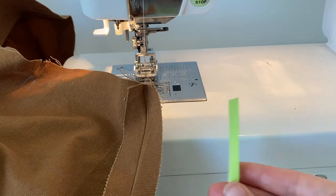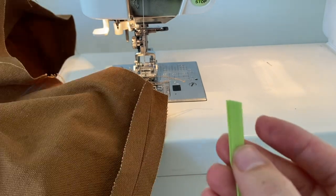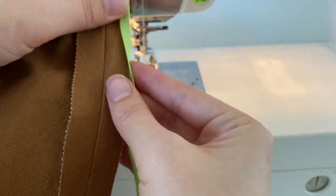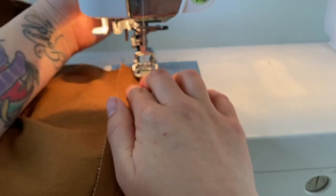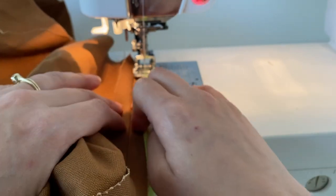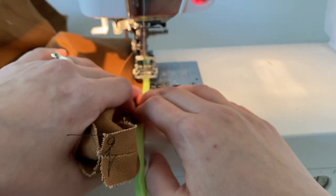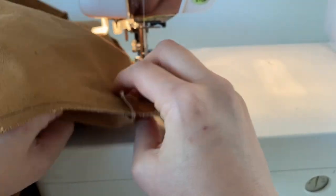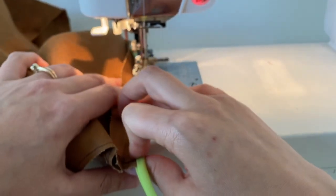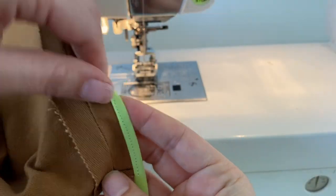Here we are at the sewing machine ready to put our bias binding on. Wrap it around the raw edge. If you get store-bought bias tape, one side will be slightly longer than the other — you want that longer side underneath so it's being caught in your stitch. Sewing just about an eighth of an inch from the edge of the bias binding, working your way down the raw seam. This finish takes longer than other finishes, but it gives a really nice look once the jacket is all sewn up. Do both sides of your shoulder seam, then finish your entire side seam, keeping that shoulder seam pressed open.